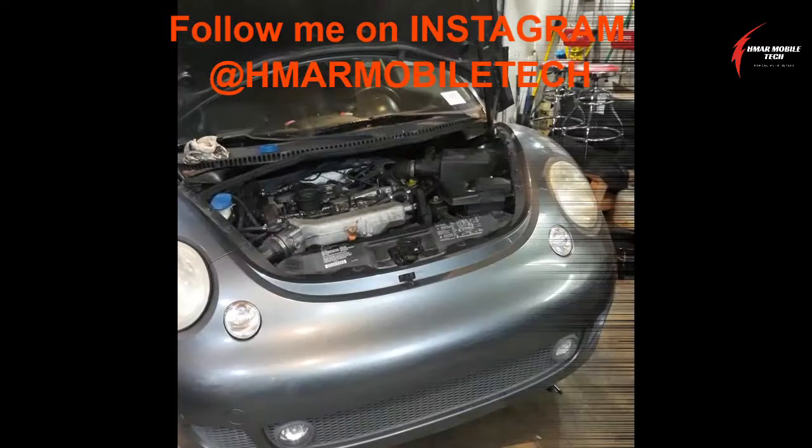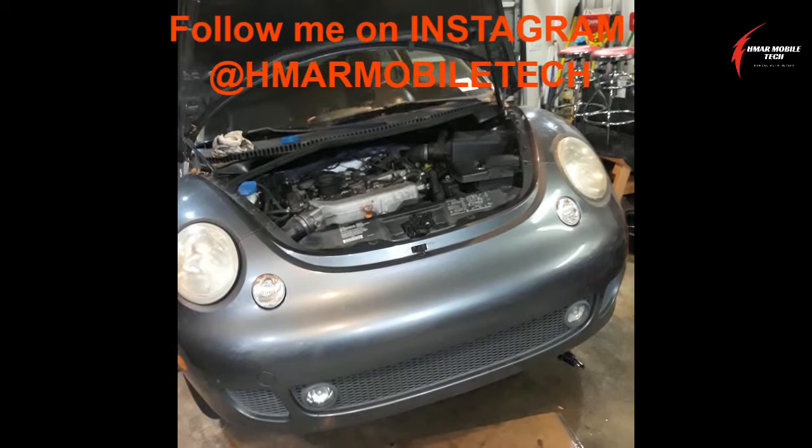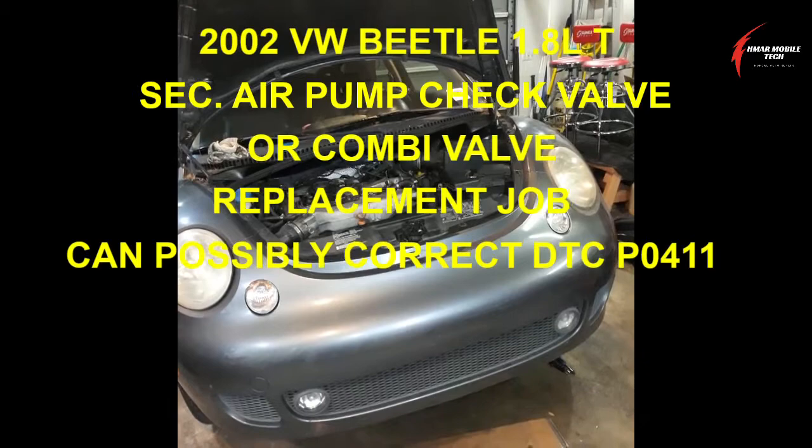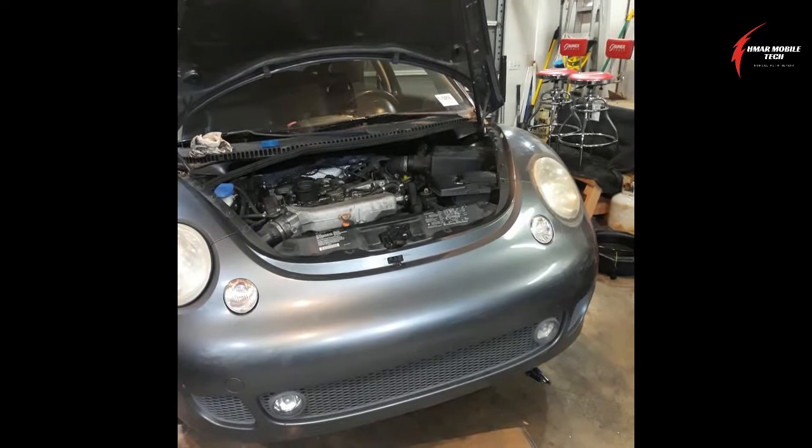This is the HMAR Mobile Tech channel. Today I'm working on a 2002 Volkswagen Beetle 1.8 liter with a turbo, and I'm doing an air pump secondary air pump check valve or combi valve replacement. This is after you've checked everything else, including checking the secondary air injection solenoid and doing a resistance check on it — make sure it's between 25 and 35 ohms.